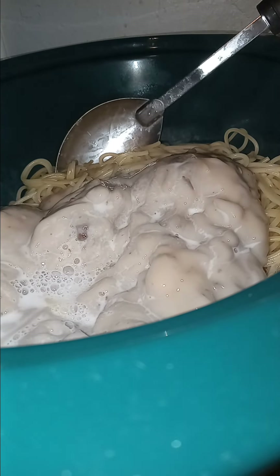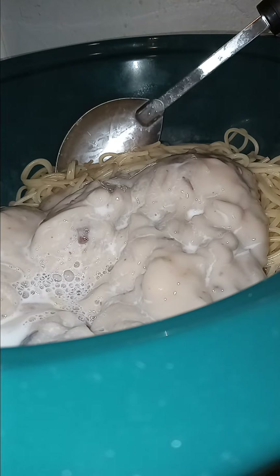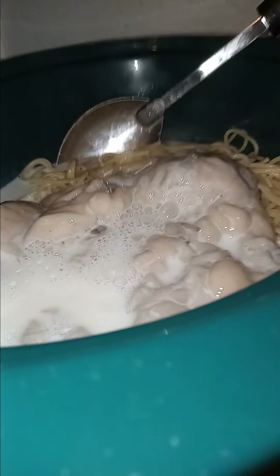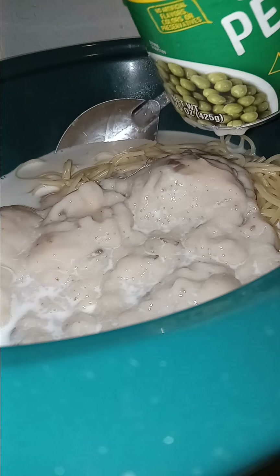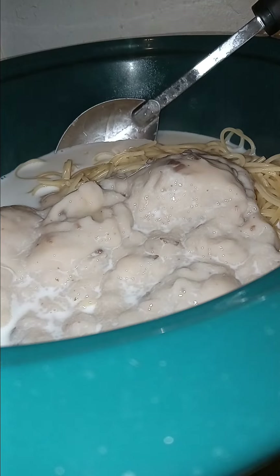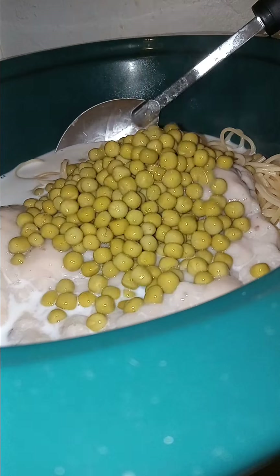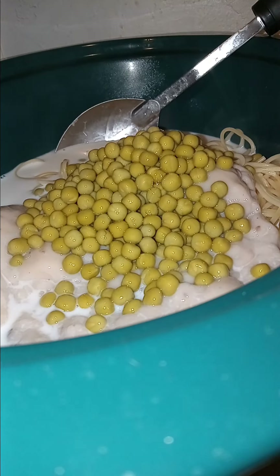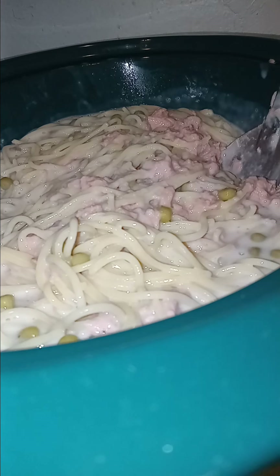Another great addition to this is some baby bella mushrooms — really nice addition if you can get some. I got some sweet peas from the food pantry. I'm gonna put in at least half a can, maybe a little more. I drained the tuna and put three cans of tuna drained in.